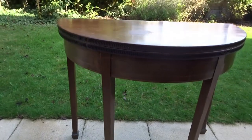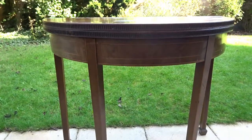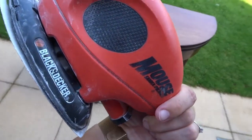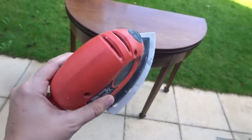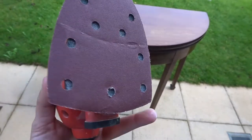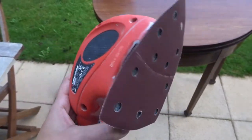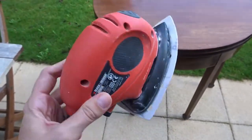The sander I'm going to use is just this little handheld one that I've had for quite a few years — it's just a Black and Decker one. I've just bought some pads for the bottom off of Amazon as you can see. It's quite a powerful little thing to use.